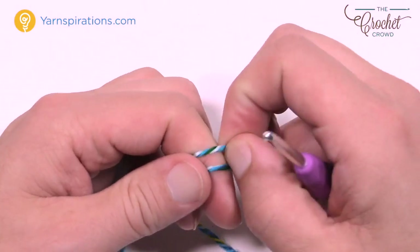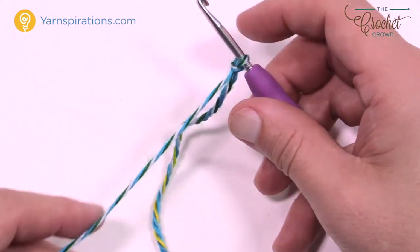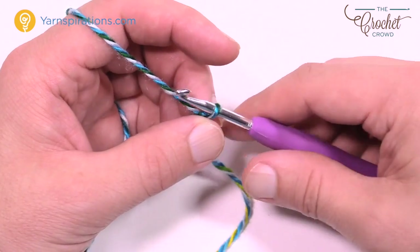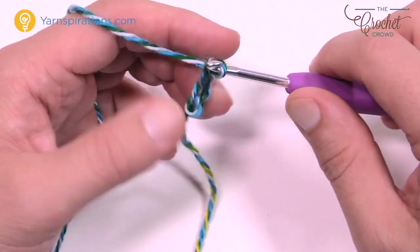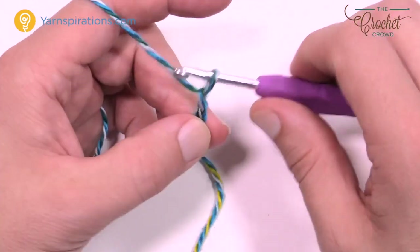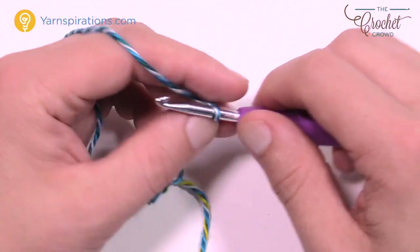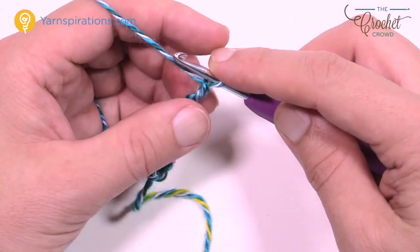Let's get started. Create a slipknot and insert your four millimeter size G crochet hook into the slipknot and pull. We want a total chain of nine — so chain 1, 2, 3, 4, 5, 6, 7, 8, and 9. This chain is the center of the foot on the bottom.